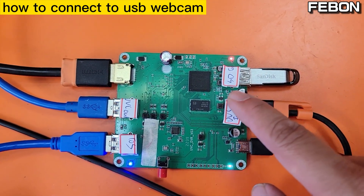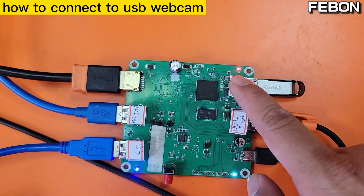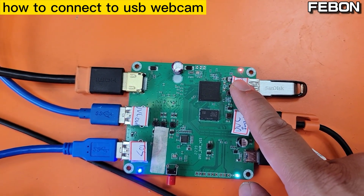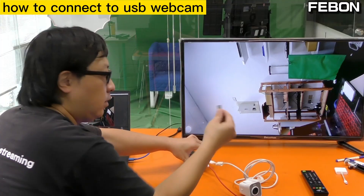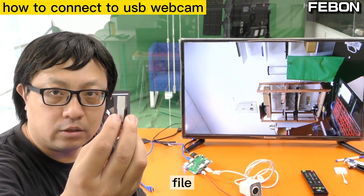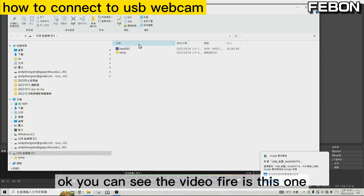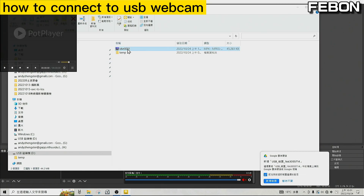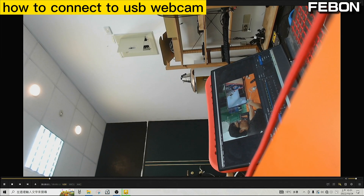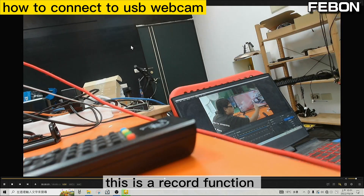Hello, hello, hello — testing the recording. Now turn off. We can use the PC to read the file. This is the record function.